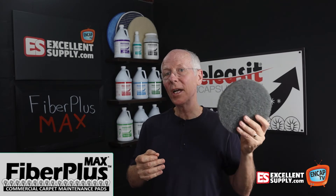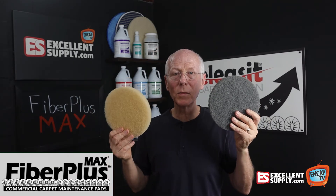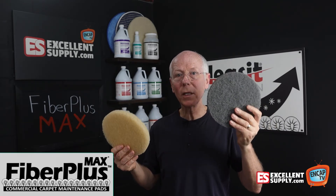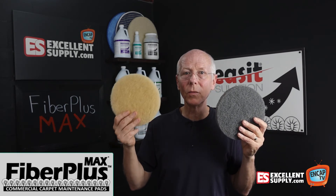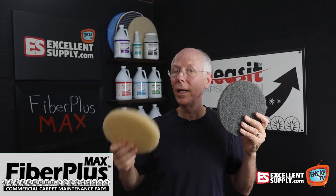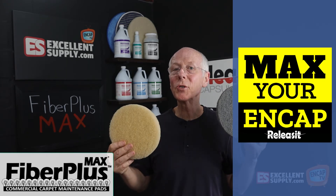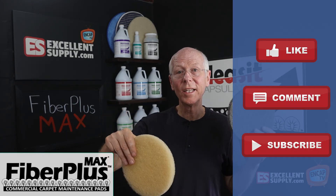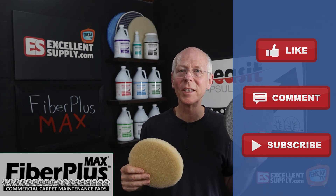You might want to check out the Fiber Plus Max as well as the standard Beige Fiber Plus pad. Both of them are awesome — the Fiber Plus Max particularly for commercial carpet cleaning and floor cleaning, and the Beige pad for everything you can throw at it, from residential through commercial, including floor cleaning. It's just one more way we help you max your end cap here at Excellent Supply. Thank you for watching — please hit like, subscribe, and comment below. Until next time, thanks for watching.